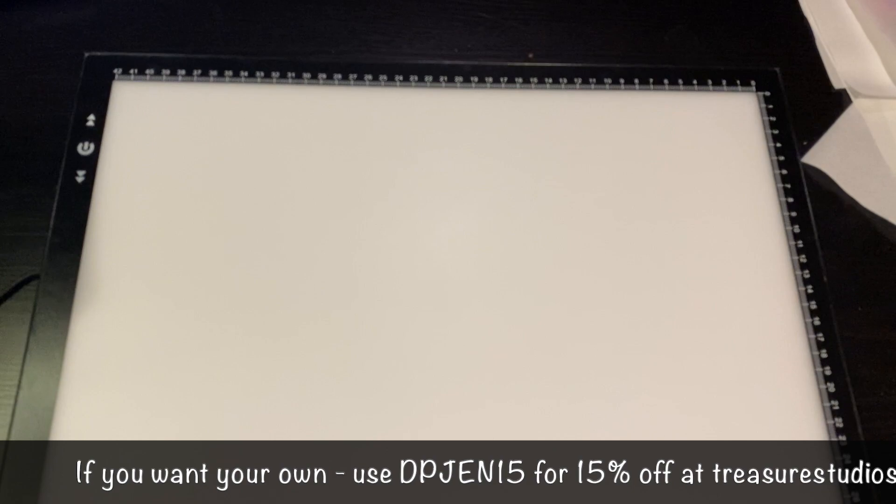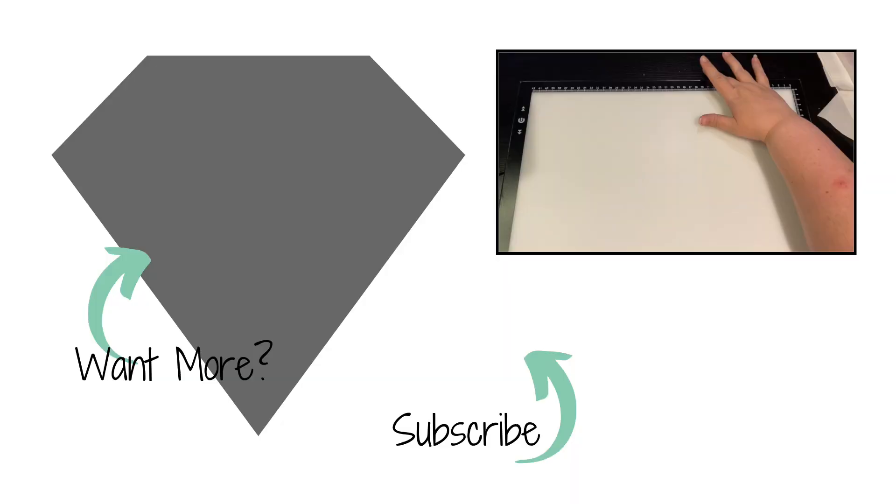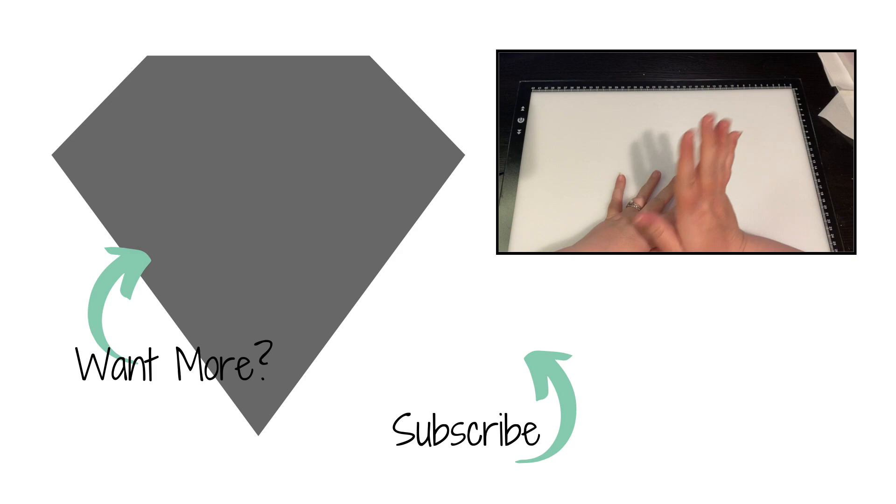I love that they have the label on top, so if you store your tubes upright or sideways you can see what's inside. They do that on the boxes as well. I hope you enjoyed this unboxing! If you want 15% off, use code DPGEN15 over at TreasureStudiosArt.com. Until next time, be blessed, take care, bye!